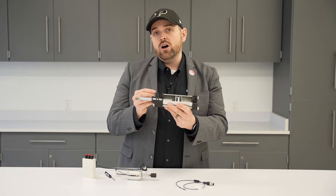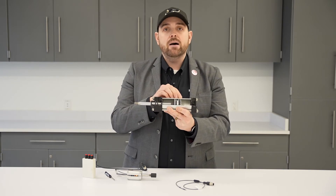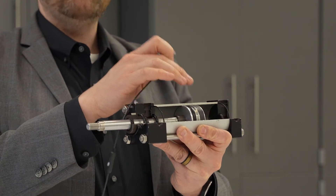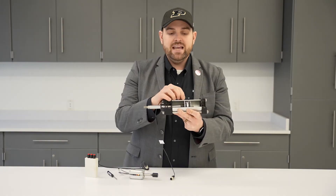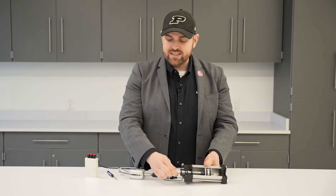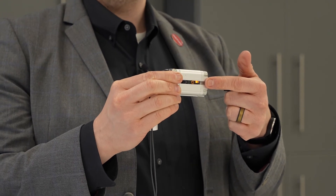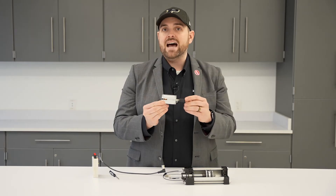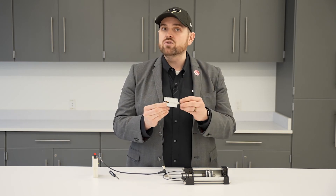In an automated system, we want closed-loop control — we want to tell the cylinder what to do and then get feedback that it happened properly. That's where we use a pneumatic cylinder sensor. The sensor is a magnetic field sensor that detects the magnet mounted on the piston, seeing it through the wall of the cylinder. You can see that when the cylinder is extended the sensor detects the magnet, and when it retracts the sensor turns on, detecting the position and providing closed-loop control.